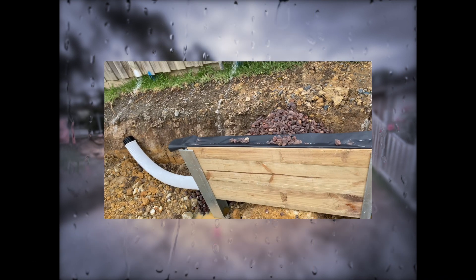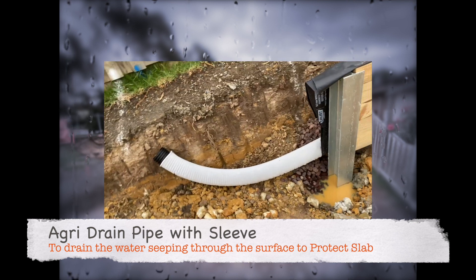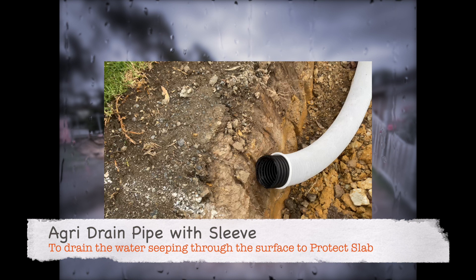The agri drain pipe is covered with a sleeve, and this sleeve is there to protect against fine silt or sand seeping into the agri drain pipe, because that sand would wash into your stormwater drains and choke them up.